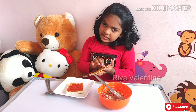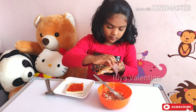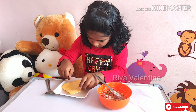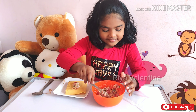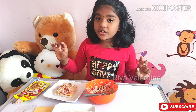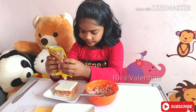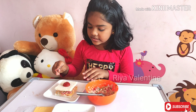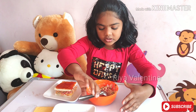Let's put some chips in it. And put the mixture. Next take another slice of bread and put some ketchup. Now spread it. Let's put the mixture again.